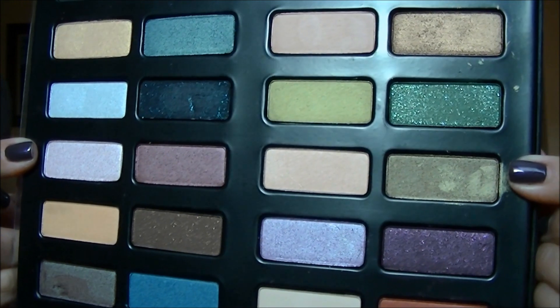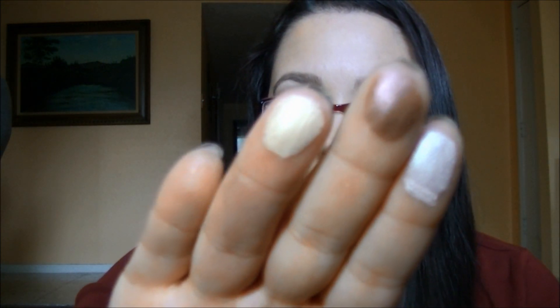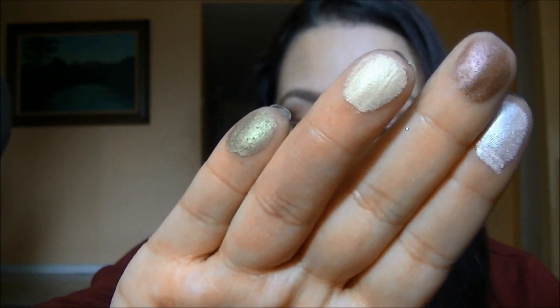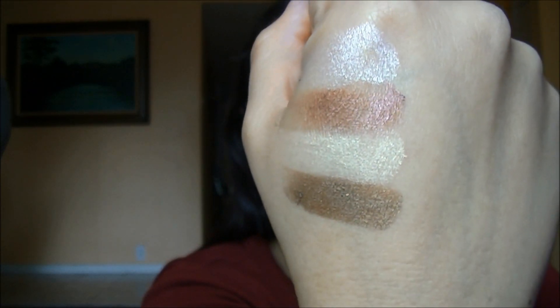Next is the fourth row. The first one is Instaglam — a new shade and a frosty pink. The next one is Stupid Autocorrect, also a new shade, and it's definitely more of a cranberry color. The next one is Galore, a very pale yellow gold. And then Hexagram, which is a new shade and more of an olive green. The only one that is not new in this row is Galore.